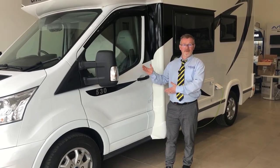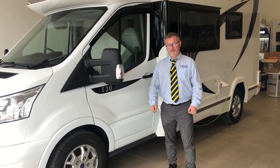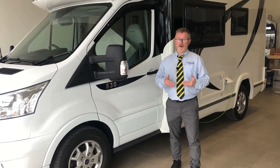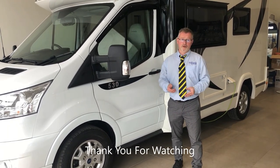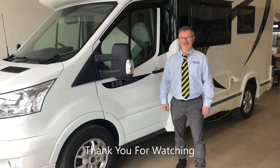So there we have your handover video on the Shoson 530. We really hope you found it informative. We do have a lot of other handover videos on our YouTube channel at Edwards Motorhomes — please do look them up, well worth a view. Thank you very much.